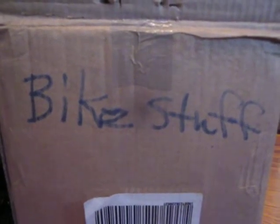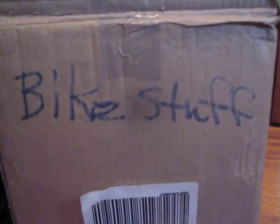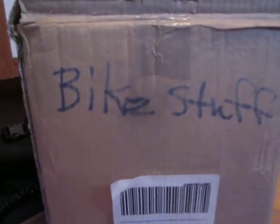Good afternoon. We're opening up a box — basically a time capsule of bicycle parts from the early 1980s. This is take two; I'm going to start all over. Everything is out of the box. This will go a little faster this time.